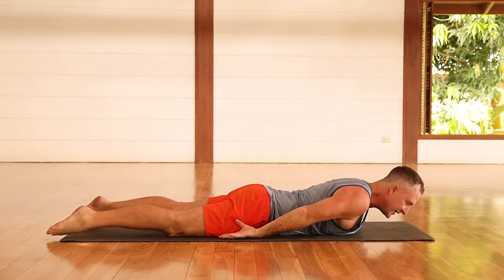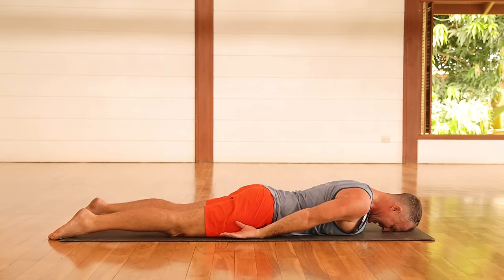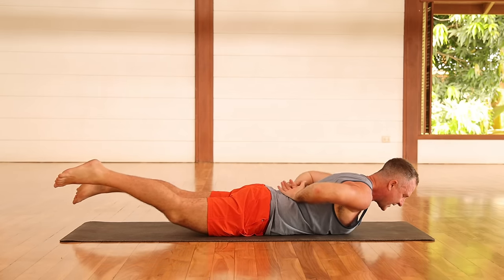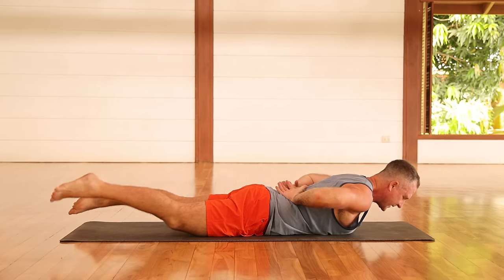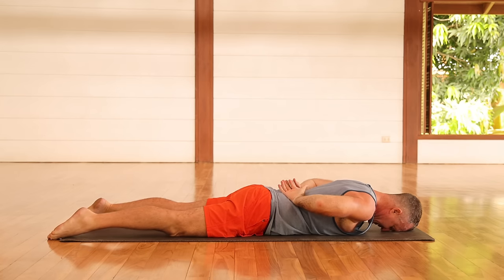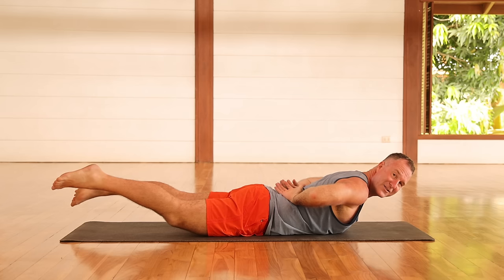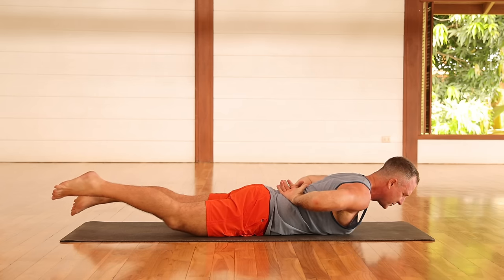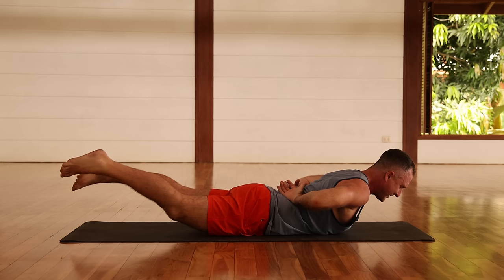It will get easier each time you do it. More importantly, if you do this for 30 days, you're going to feel really strong in your back at the end of 30 days. Lift the legs and then lift the chest up. Now bring your hands to your lower back and just feel the muscles of your lower back working, then come on down. Come back up. Each time you do this, you might have a sense that your back muscles are engaging a little bit more. Slowly come on down and then slowly come on up.